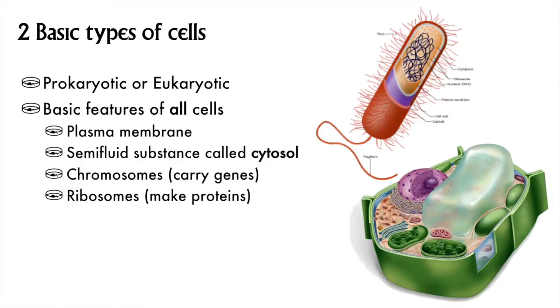Now that I've told you about some techniques, I can tell you about what we know about different types of cells. Most broadly, we can break it down to two basic types: prokaryotic or eukaryotic. Before I tell you how they are different, here's how they are the same — all cells have these four features in common.